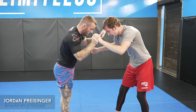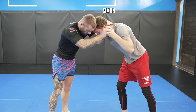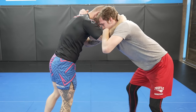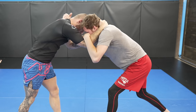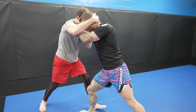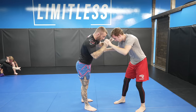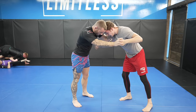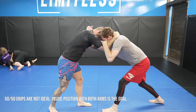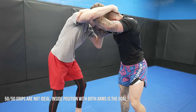The roll starts and I take a collar tie on Simon, but Simon circles in his own collar tie. I try to block it but I'm unable to. So I just secure a collar tie with my other arm, so we're at least equal with our grips. This is what I was trying to do — block him from getting on the inside. The battle happening right now is both of us working to get our arms on the inside position. We have the same grips on each other. We're 50-50, but what would be ideal for me is inside position with both my arms.